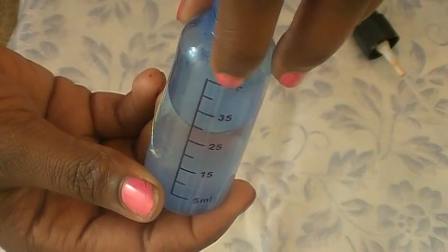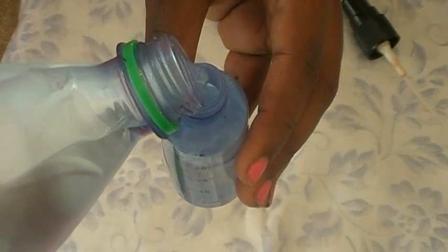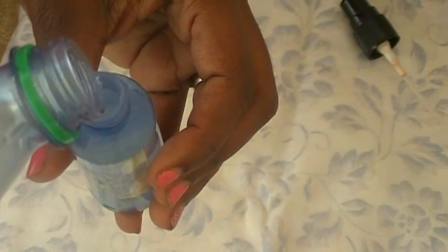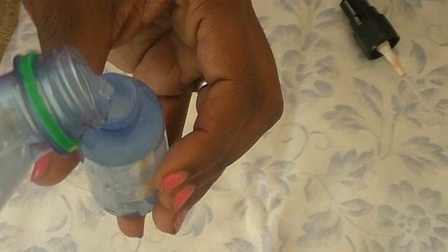Now add another quarter amount of water. So basically you'll have one half alcohol, and the other half is water and witch hazel. The water and witch hazel act as the moisturizing properties in your brush cleaner, so it's not going to dry your brushes out.